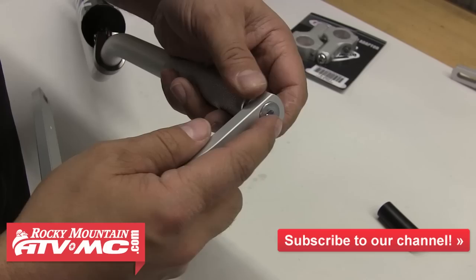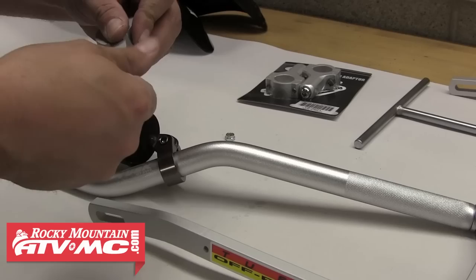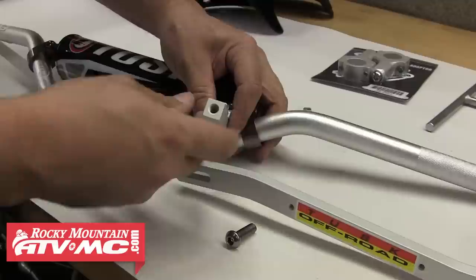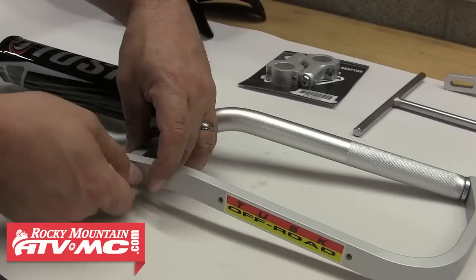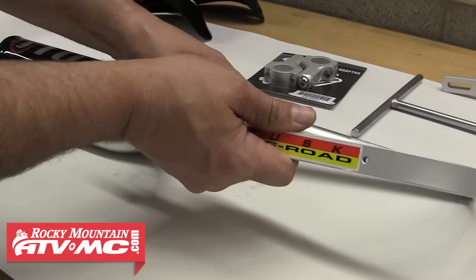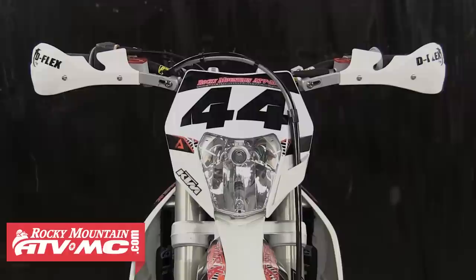You should be able to slide that bar mount into the bar end, and to tighten that mount, you'd simply tighten the allen head bolt on the outside. If you're installing these onto a set of 7/8 inch bars, you'll simply disassemble the provided set of bar clamps and then attach them onto your handlebars. These clamps feature a swivel-style mount, and this design makes it easy to position your handguards in the desired location. This was just to give you an idea of how the inner bar mounts for the 7/8 inch bars are installed and adjusted.